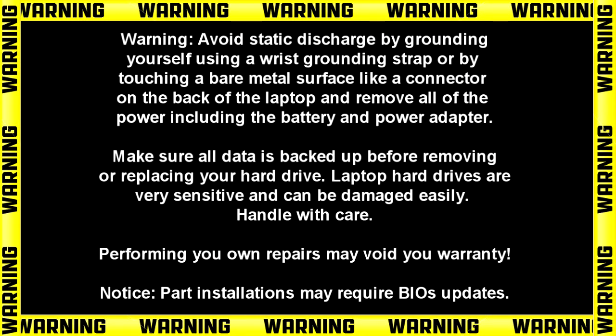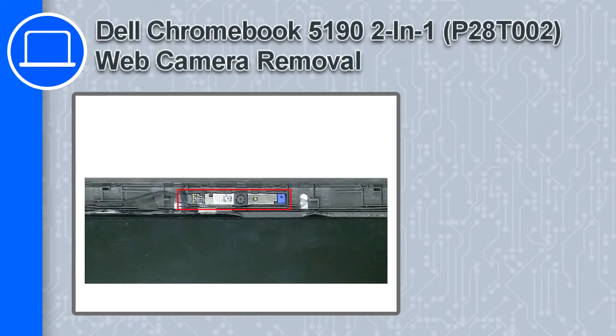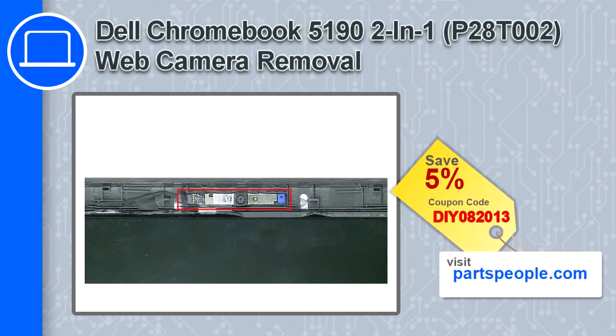Hey, what's up, this is Ricardo and in this video I'll show you how to remove the web camera on a Dell Chromebook 5190. If you're looking for parts for this laptop, go to our website and use this coupon for a 5% off discount.